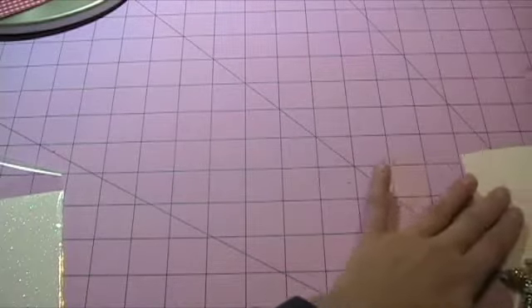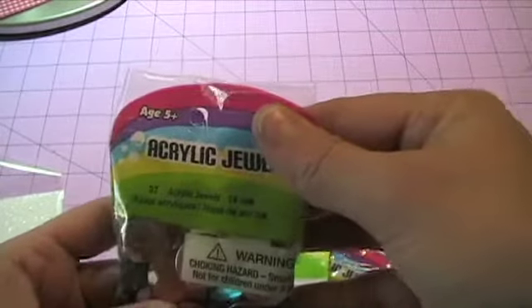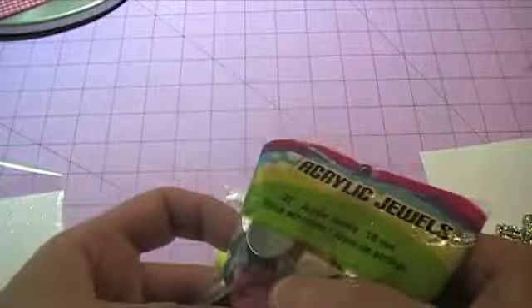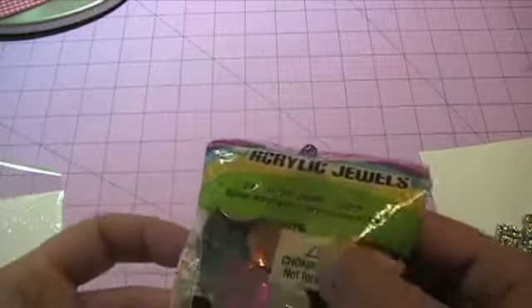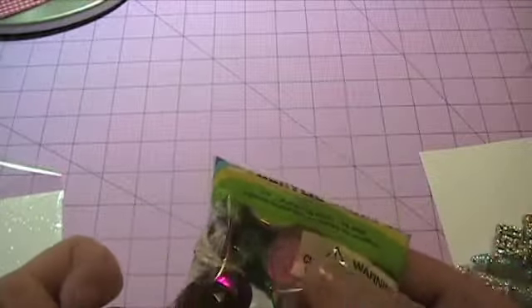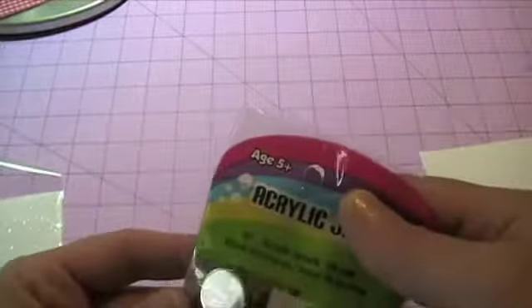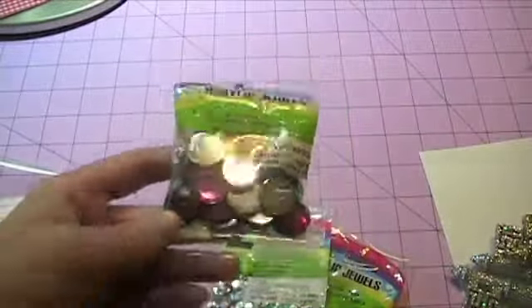That's what I picked up at Target, and then when I was out shopping at Walmart picking up a few items, I came across these gems — you get 37 of them and they're 18 millimeters. These are really pretty colors. Sometimes I find that gems are all scratched and it doesn't look nice on your project, but these were really cheap — for 37 of them they were like two bucks or something like that.